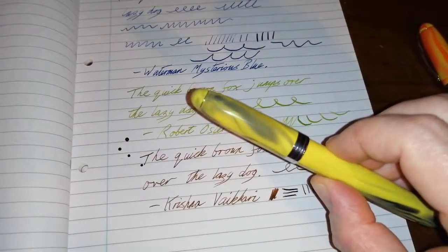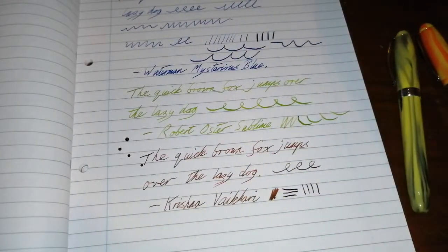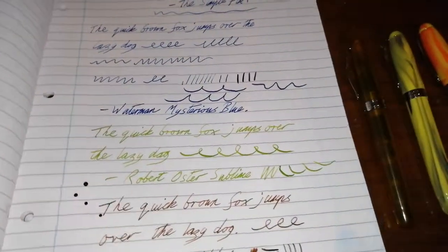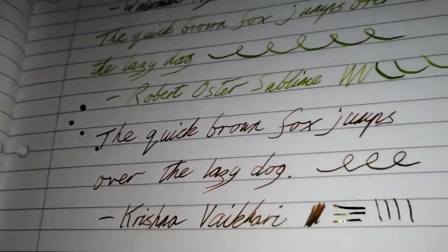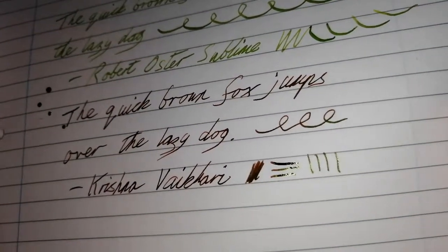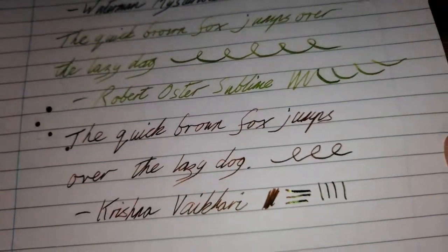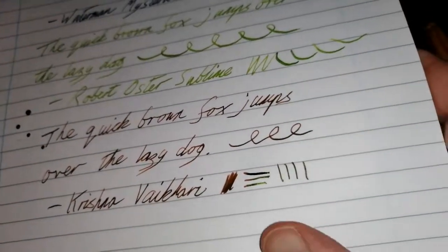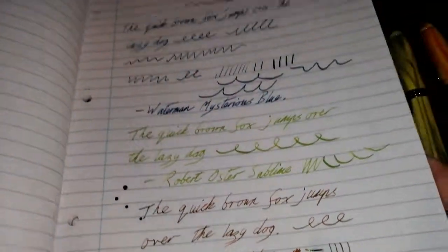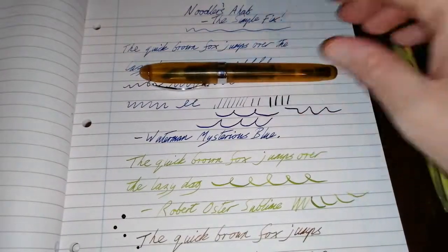Sheening inks are really, really good in the Noodler's Ahab because you have the opportunity not just to write but to really lay down an awful lot of ink in certain contexts. Looking at that last writing sample — it's still drying a little bit — but there is green sheen starting to appear. You can see those lines — green sheen, really quite pronounced.